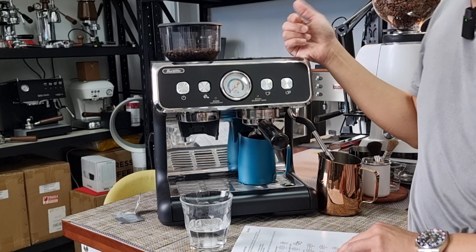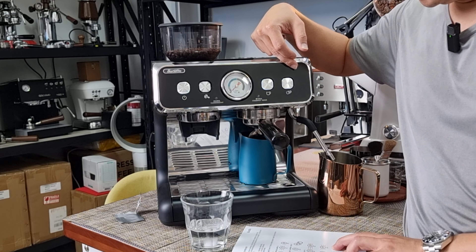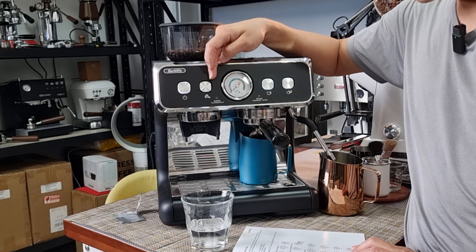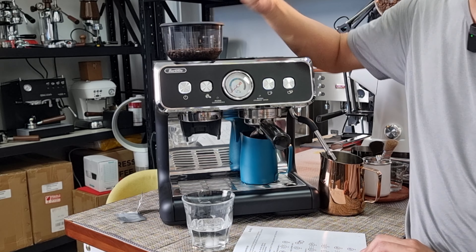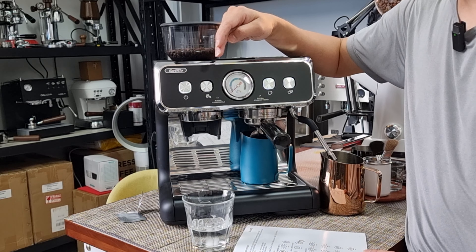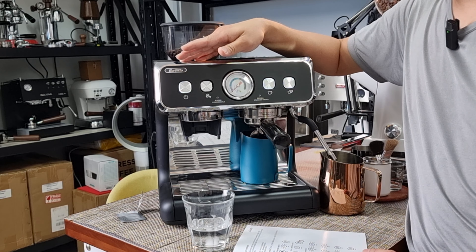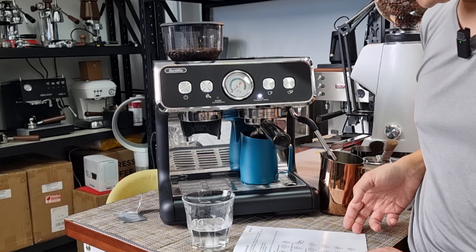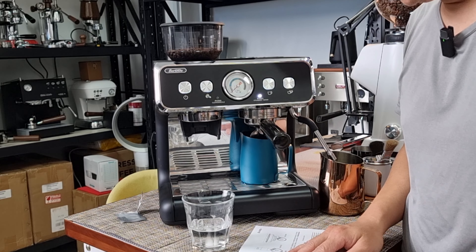To confirm your temperature setting: if set to 96 degrees, the double shot button will flash. At 90 degrees, the grinder button and single shot button will flash together. At 88 degrees, only the grinder button flashes. Once registered, press to exit. My PID temperature is now set at 94 degrees Celsius.